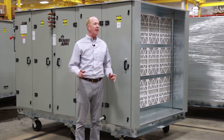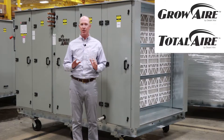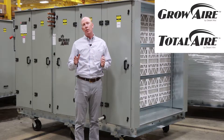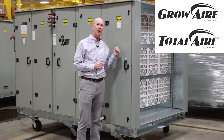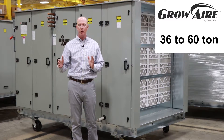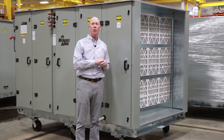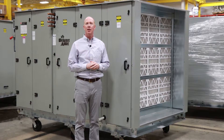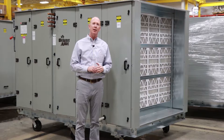Hi, this is Paul Stewart from Desert Air. Today we're going to take a look at our grow air units in the total air package. The total air unit covers our two through 60 ton units. When we talk about the grow air units, we're using the total air footprint in the 36 ton up through the 60 ton range. What I have behind me is a 46 ton — our QS46 in the grow air application. We've got an order of 10 of these in the shop this month and we're going to walk through this unit so you get a feel for this particular platform.